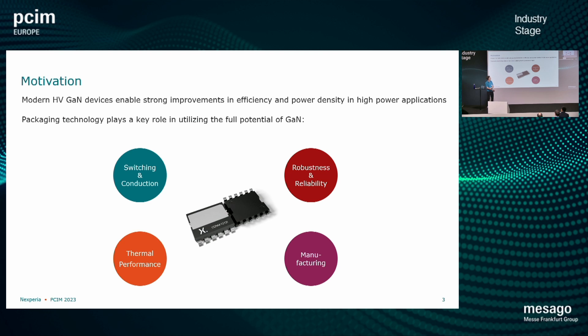Another consideration is robustness and reliability. Power cycling and temperature cycling are questions often asked in the automotive industry, and we need to be ready for that especially with SMD devices. And also manufacturing — things like automated optical inspection or how we attach a heatsink are quite critical when designing a package for these fast devices.